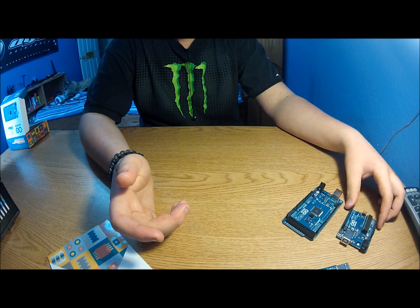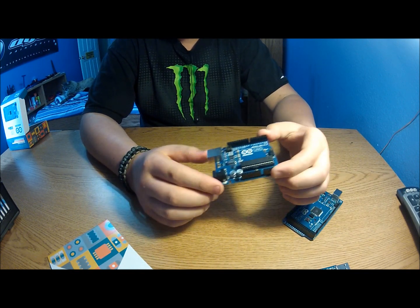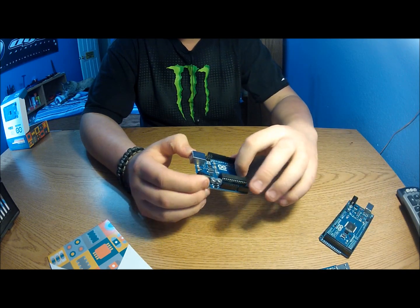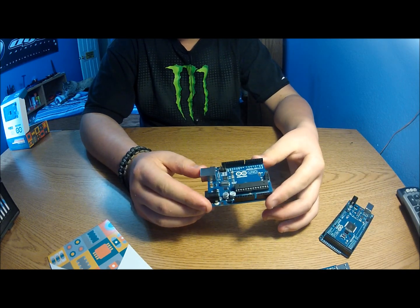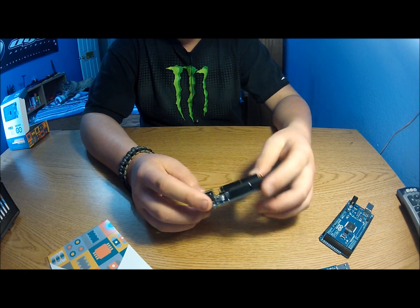What I'm thinking is setting the AREF to a low voltage to build an Arduino voltmeter, just for fun. If you guys know a better way to do that, I'd like to try it — I'm open to any suggestions.